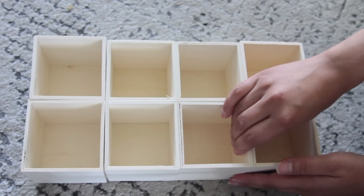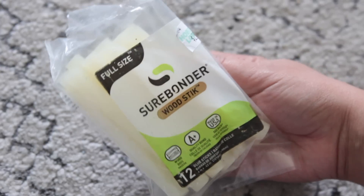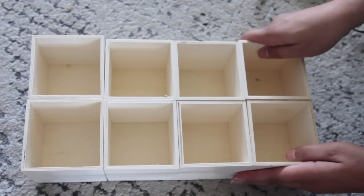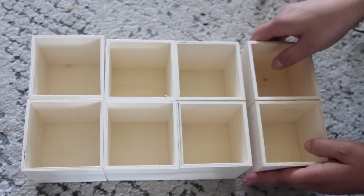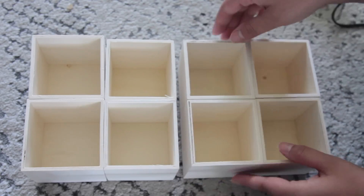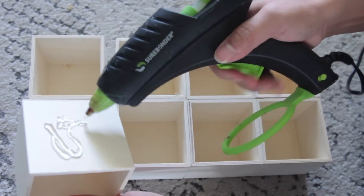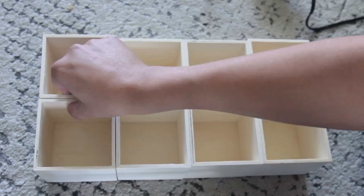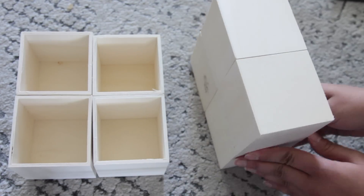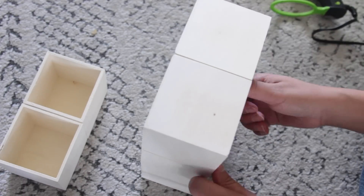Once I have them all sized out, I go ahead and glue them together. You want to use a wood glue. Dollar Tree does carry a super glue wood glue, but I ended up using wood glue sticks because I didn't want to wait a long time for this to dry for video purposes. I personally recommend using the regular wood glue versus the glue stick, because the glue sticks warp the boxes a little bit more. I only used it because I have a newborn and want to get it done fast.